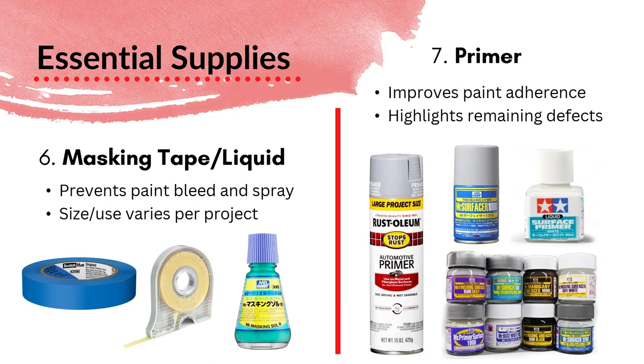Masking tape and liquid mask are actually used during the painting process, but I'm covering them here because it fits the presentation. This is used to prevent paint bleed and overspray. What you do is put paint on your figure, then cover it with tape or liquid mask — which is a rubbery type material — then spray or paint over it. Pull that tape off and you have two colors on your kit. This is more of a recommended supply; it's not necessary on every single kit, and the size and use really varies depending on your project.